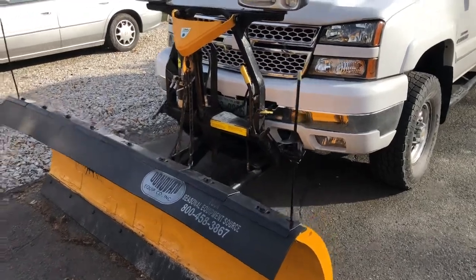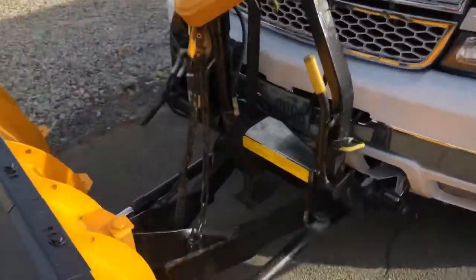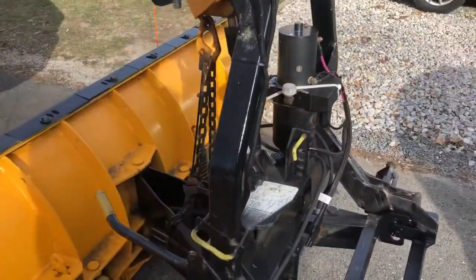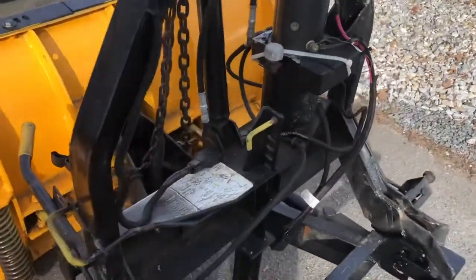All right, today's adventure — teach you how to hook up a Fisher Minute Mount 2 plow. Welcome back to the channel. Today's video we're going to show you step by step how to hook up this plow. This is kind of a newer version, but it actually hasn't changed much since they switched over to Minute Mount 2.